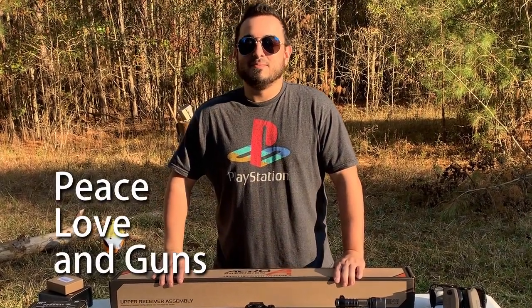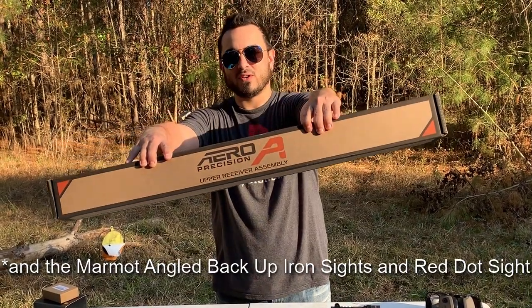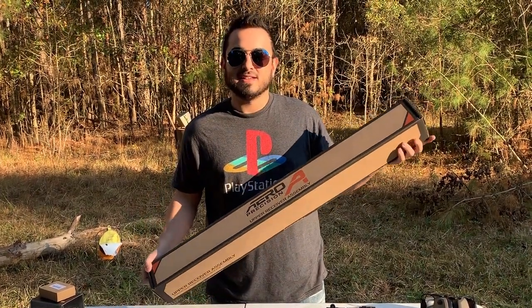Hey everybody, thanks for watching Peace Love and Guns. My name is Will and today we're taking a look at the Aero Precision M4E1 Enhanced Upper. This is a custom upper with components that I selected and we're going to take a look at it.